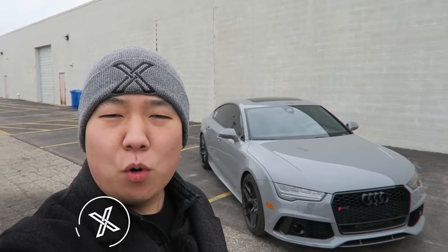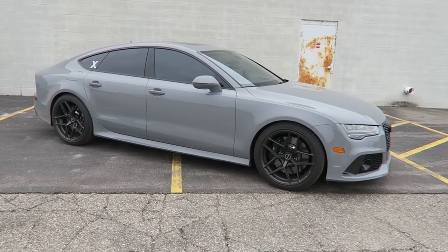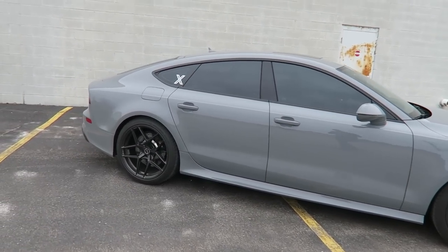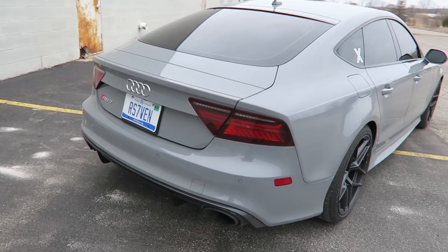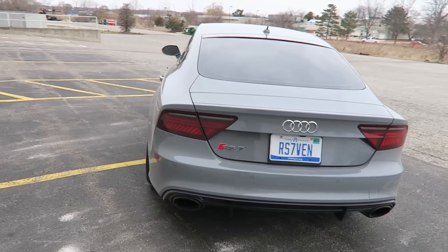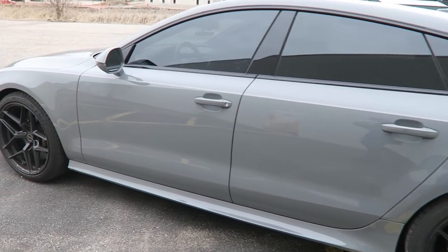I get a ton of questions from people who are considering purchasing an Audi RS7. So in today's video, we're going to talk about everything you need to know before you buy an Audi RS7. This is my 2016 RS7. It's finished in Nardo Gray, it's got the carbon exterior pack, just over 30,000 miles on it. It's been great for me so far. It's a pretty high-option example, so we'll be able to talk about some of the most important options.